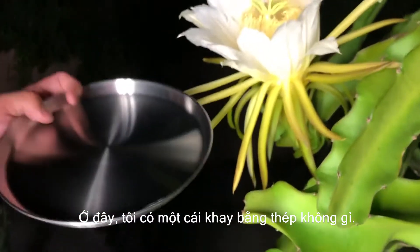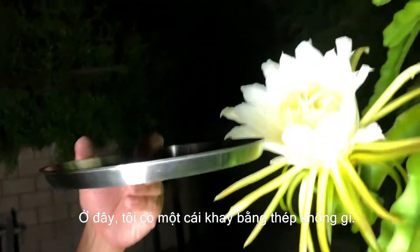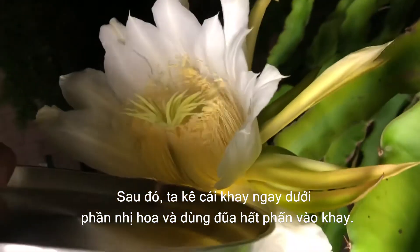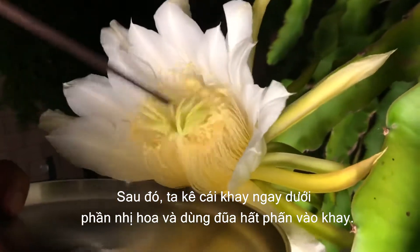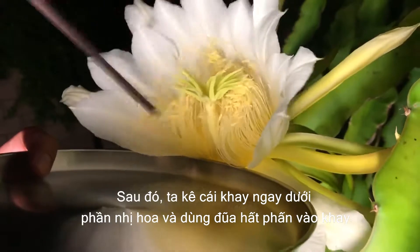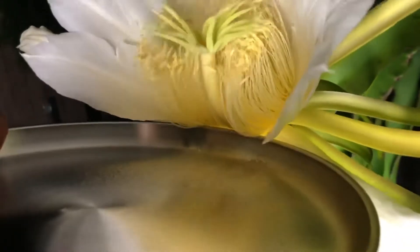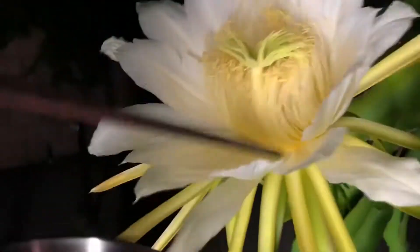Here I have a stainless steel tray and a long chopstick. I just stick my whole tray in there and knock that pollen out. You can see here all that pollen.